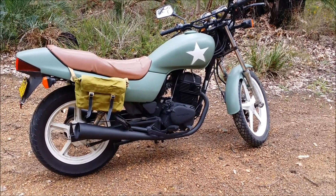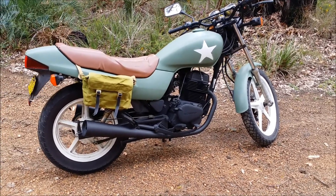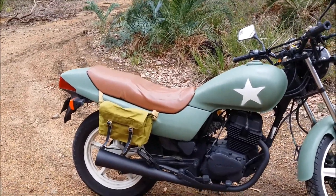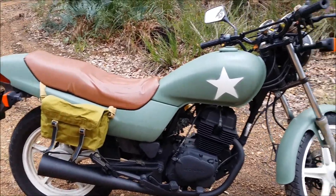This is my 1996 CB250 military style bike. It used to be red — I changed the seat cover to brown and did a bit of military colours.